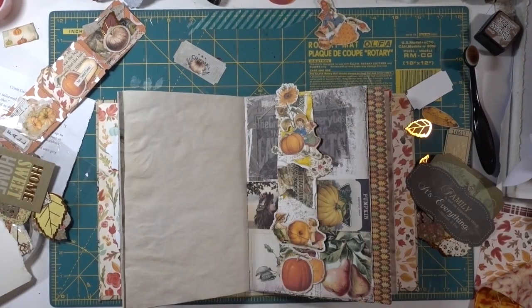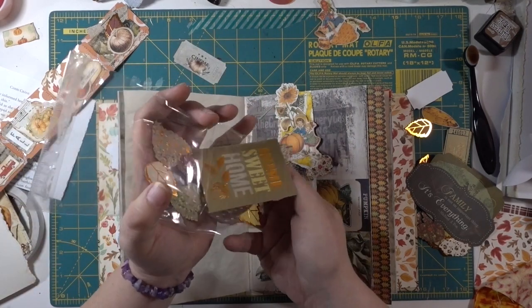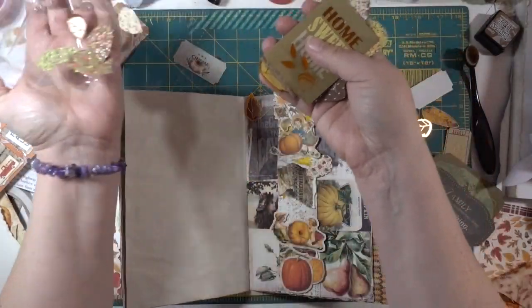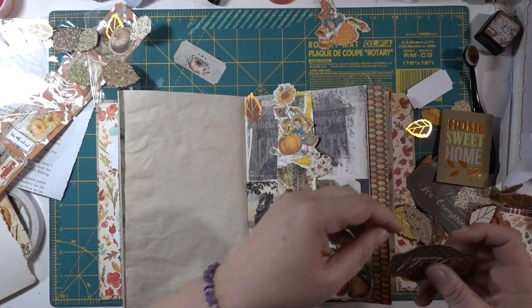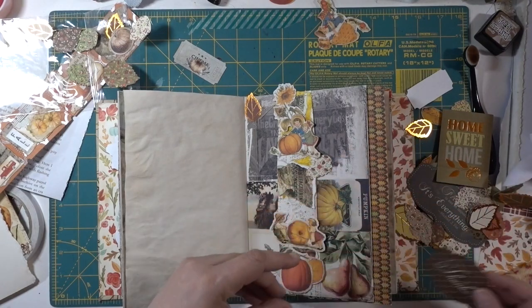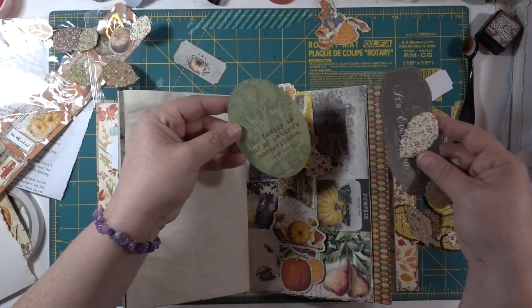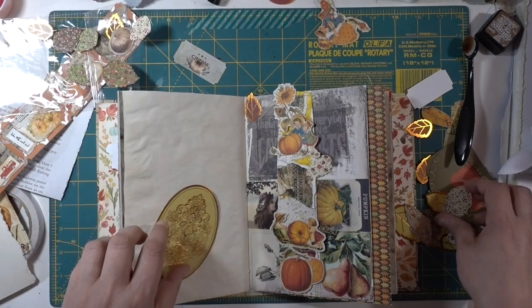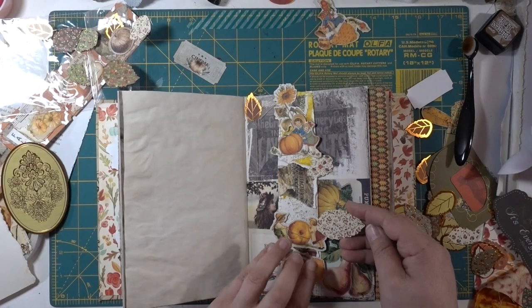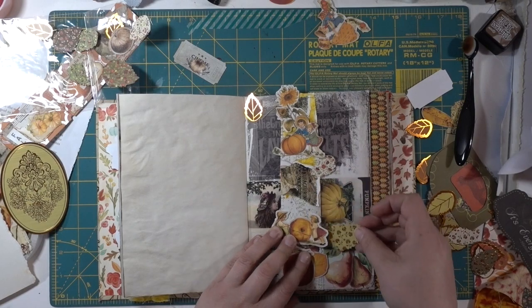I'm back, sorry about that — my son was also taking advantage of the quiet house and playing some video games. We don't normally let him stay up late to play video games, but we did. These are really big — oh, that would be really pretty right there. I love that these have double sided — oh, that is beautiful. I think I'm going to use that one.